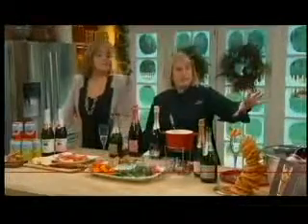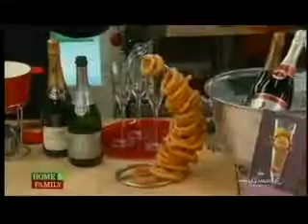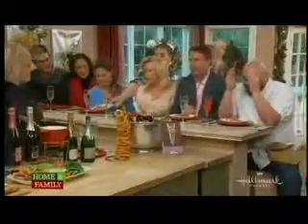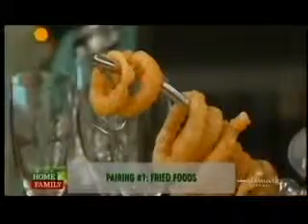So this first food item is fried foods — onion rings. Oh, bring in the onion rings! There's something magical about the onion. My boys will not eat onions, but if I make it into a ring and battered, they'll go crazy. Anything fried is edible. You wouldn't really think of pairing champagne with onion rings, but they go really well.